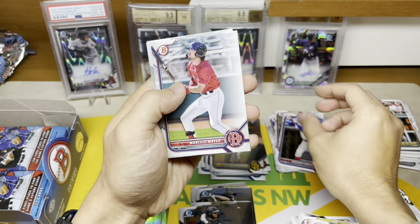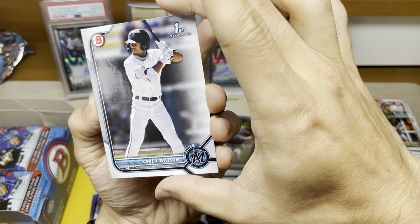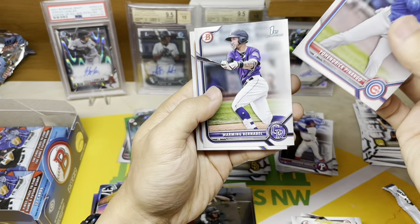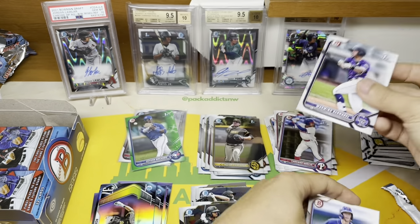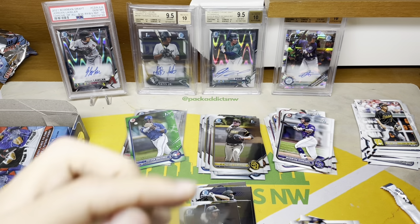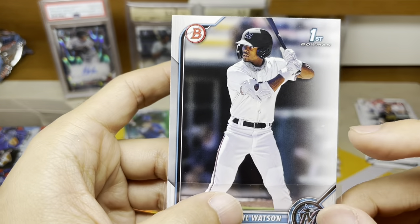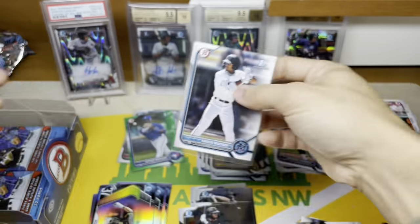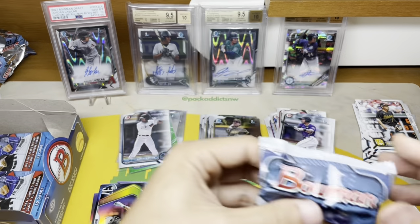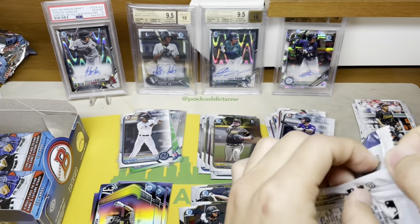Dominguez — not sure if he's ever going to live up anywhere close to his potential. There's a Watson but it's a paper — I will set that aside. That is our first Watson sighting. Probably not worth a sleeve — but sleeve it anyway. You can see the surface is already jacked up, but that's the beauty of these jumbos — we just have so many packs still to go.